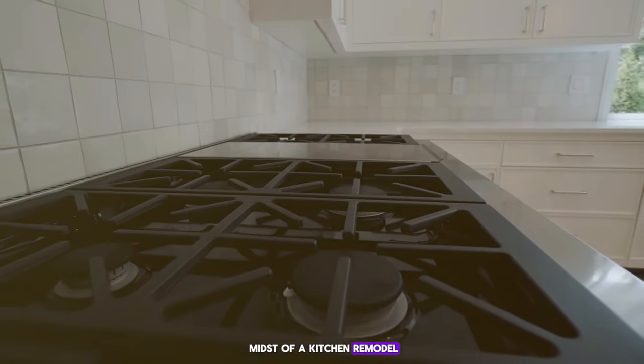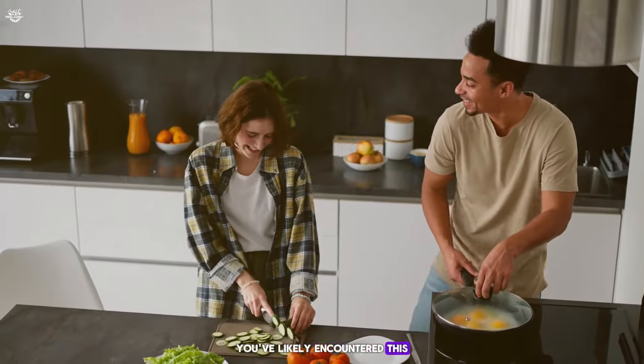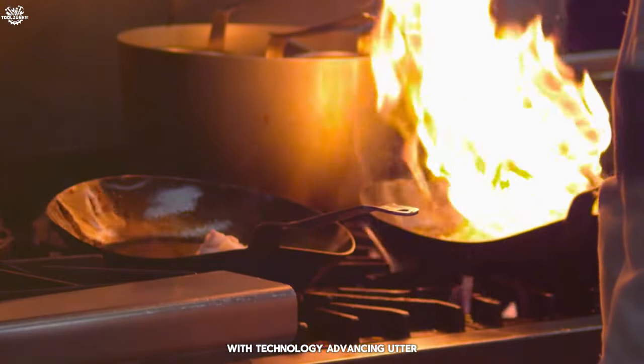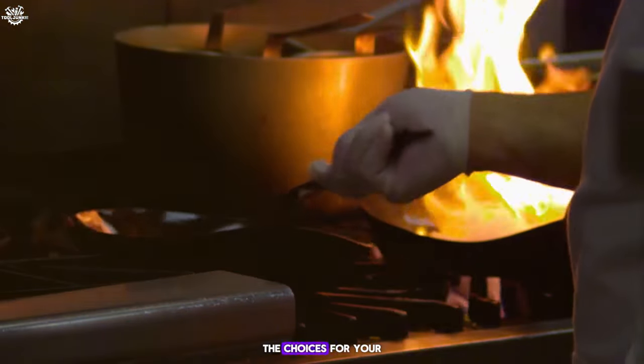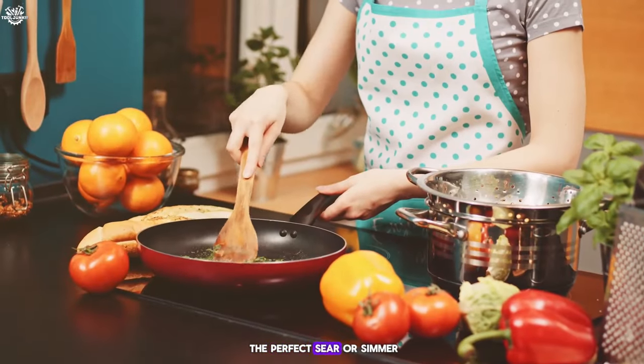If you're in the midst of a kitchen remodel or simply considering an upgrade to your cooking game, you've likely encountered this culinary conundrum. With technology advancing at a rapid pace, the choices for your stovetop have expanded, and it's not always clear which path leads to the perfect sear or simmer.